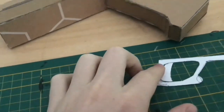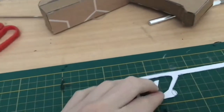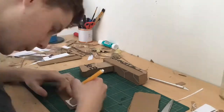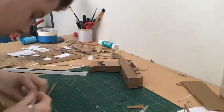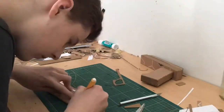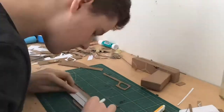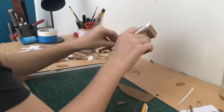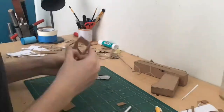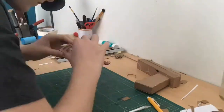The trigger will not actually work on this gun — I'm keeping it as a display piece so I don't need it to function. When cutting the trigger pieces, since they are quite thin take your time so they don't rip apart. When you glue on the trigger guard make sure it sits straight in the middle so it lines up with the barrel, otherwise it will look off. I also glued some thin cardboard on the outside edge of the trigger guard to cover the corrugation, which makes it look a lot more realistic.